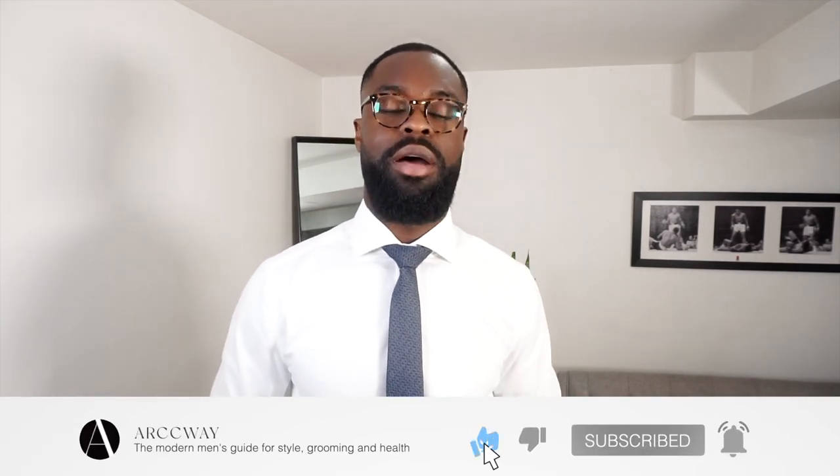If you guys found this video helpful, let me know in the comment section down below and let me know what your favorite tie knot is. Thank you guys for watching Archway - a new direction of the modern man, helping men with their styling, grooming, and health so you can optimize at the highest level and help people around you. Thank you for watching, my name is Tolu and I'll see you guys in the next video.